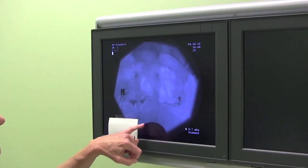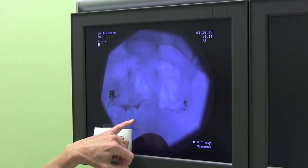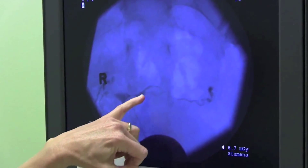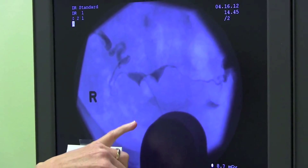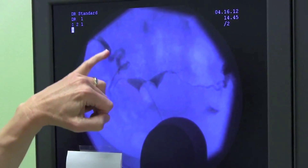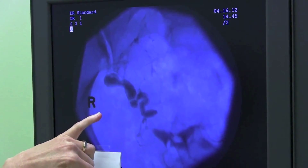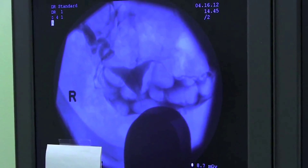This is the speculum, the catheter with the dye, and the little balloon that keeps the dye within the uterus. Here we can start to see the triangular shape of the uterus and the dye is already spilling into the tubes. On the second image the dye is seen coming out the ends of the tubes. And on our final image we've deflated the balloon and you can see a nice triangular cavity.